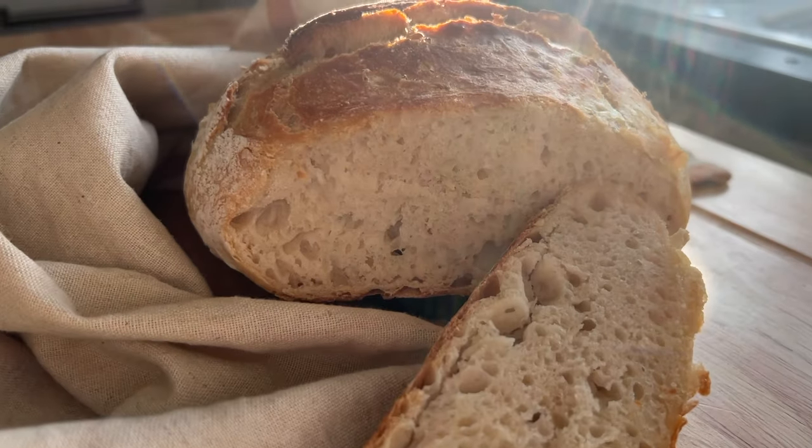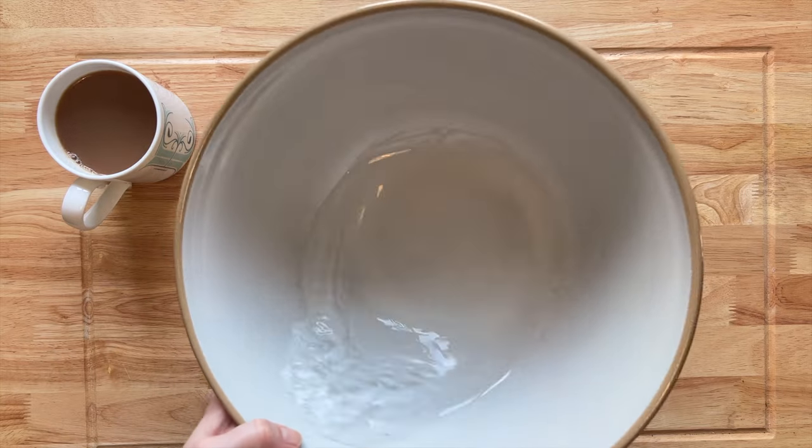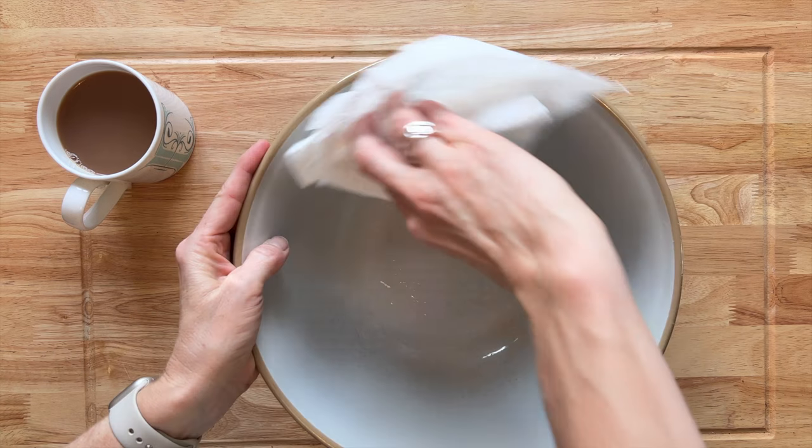So what are you going to need? The first thing I like to do, because it is a cold winter's day here, is to just warm my bowl up. I get some hot kettle water, tip it out, and then dry it all off.